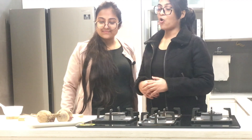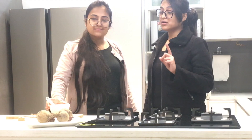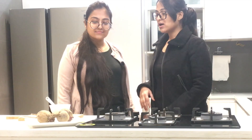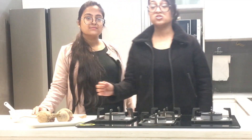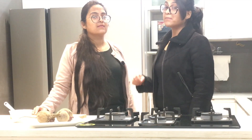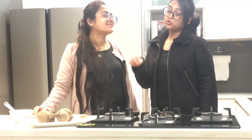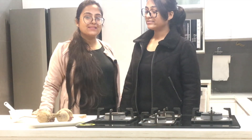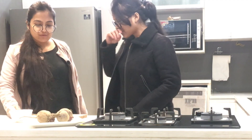The ingredients required for this recipe are beetroot and hung curd — don't use simple curd because it will be watery. We also add salt, pepper, chaat masala, and pizza seasoning. I like pizza seasoning in everything, so I put it in my salads too. Let's get started!